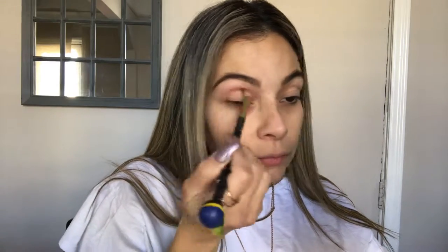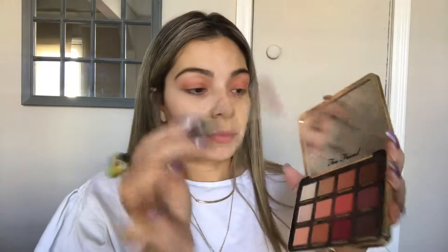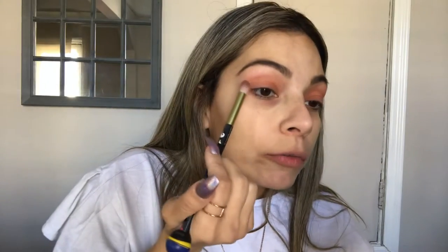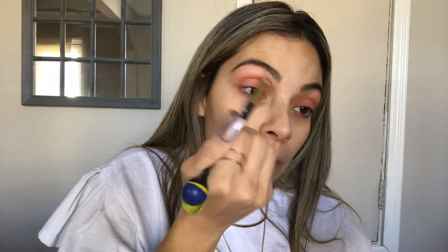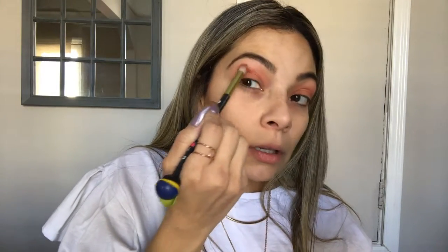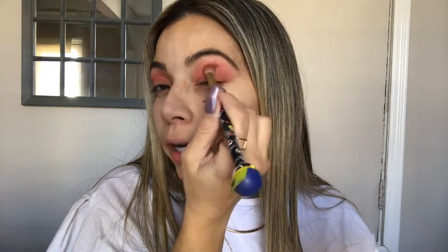I'm gonna be using the Just Peachy Mattes — fresh picked, this color right here — and I'm gonna put this all over the lid. After you have that color down, we're gonna go ahead and grab Peach Punch, which is a little bit darker. Remember we are dabbing in, not swiping — you get more product when you dab. We're gonna put that all over the crease area, starting from the end of the lid, bringing this color towards the top but not reaching the eyebrows.